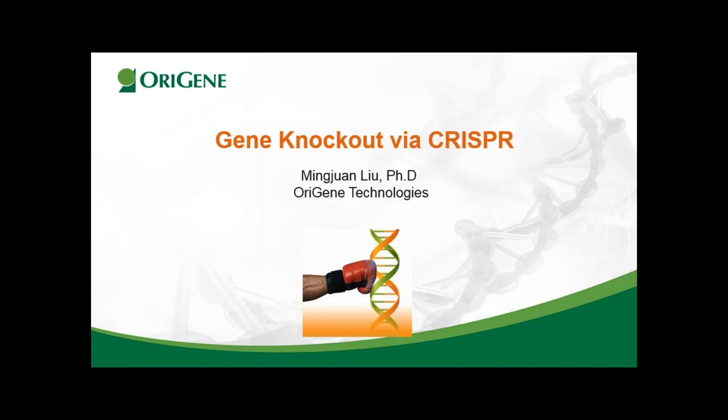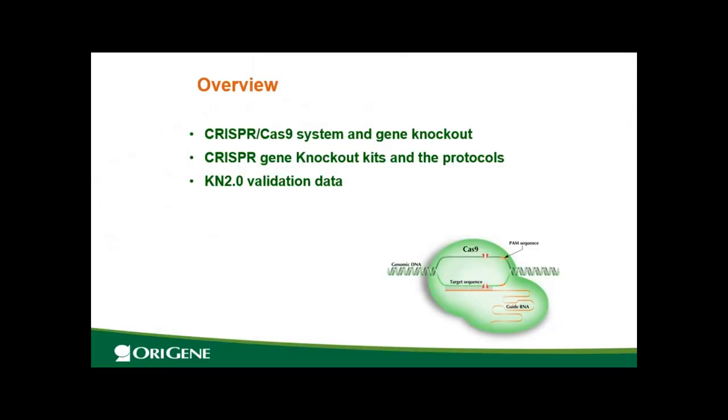Thank you, Shuang, for the introduction. Welcome everyone to today's CRISPR webinar. We are focusing on gene knockout application today. If you are interested in other CRISPR applications, we have a previous recorded webinar or you can contact our technical support team. Here is the overview: first, I will briefly introduce CRISPR-Cas9 — we still have over 50% of registrants who are new to CRISPR and gene knockout using the CRISPR system. Then I will talk about the CRISPR gene knockout kits from Origin, how those kits can help you do gene knockout, and the protocols. Then I will present validation data using the new improved KN 2.0.